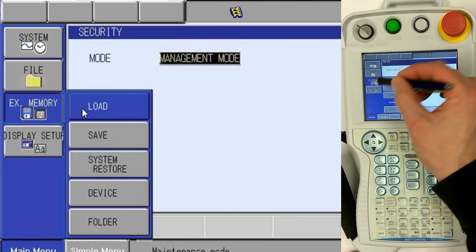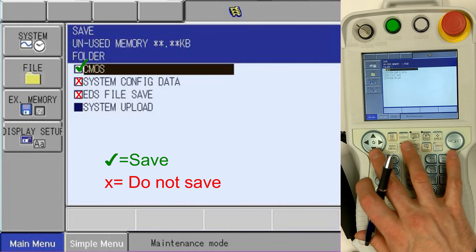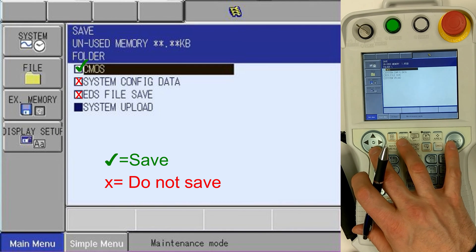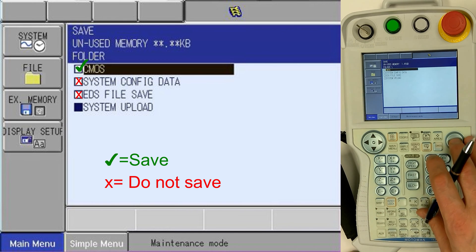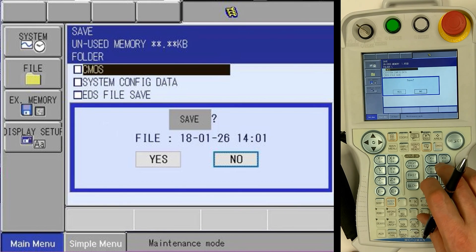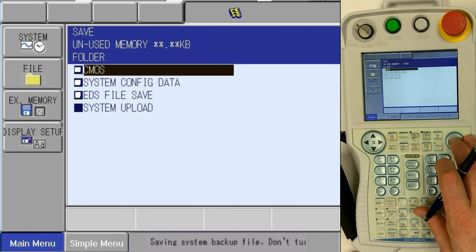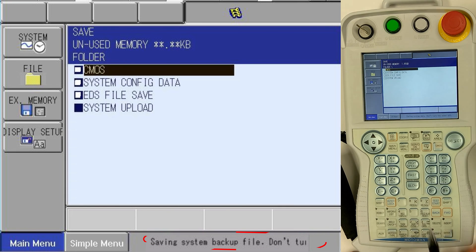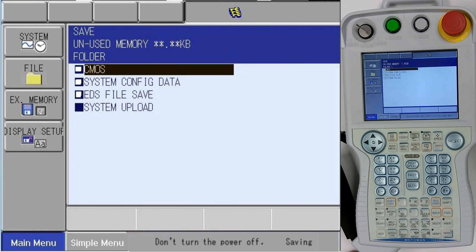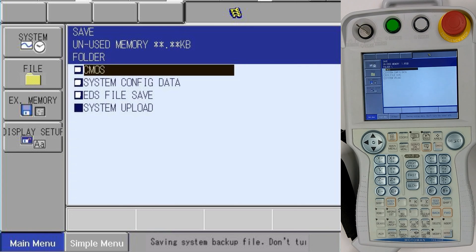Back to external memory and select Save. Now we've selected Save — the top file is the one we need to be concerned with: CMOS. We select that, then select Yes and begin saving. At the bottom you'll notice it says 'Saving system data, do not turn off power.' Notice as well the cursor is locked into the CMOS line.